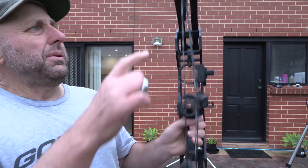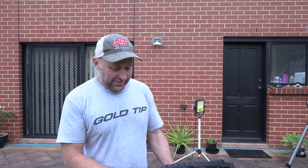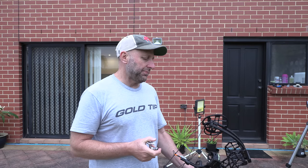The bow is extremely quiet to shoot — very surprising. I was looking at the limb stop and cam lean. As I started drawing, the cams were pretty much straight up and down. Because the bow is so short it's going to take a while to get used to. I don't like the fact you can't adjust the draw length — if you buy the bow and it's the wrong draw length for you, you're stuck. That's a huge risk.